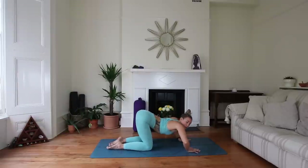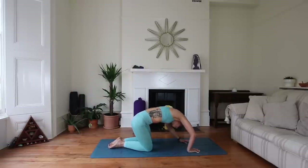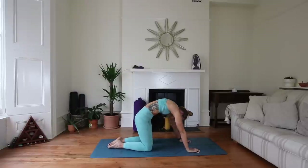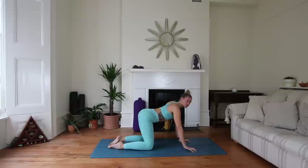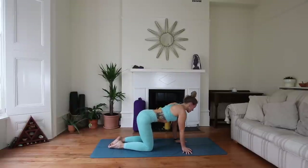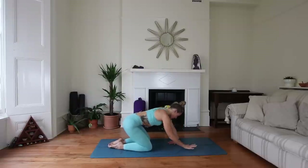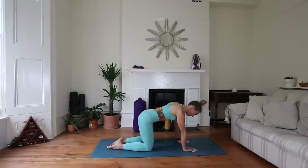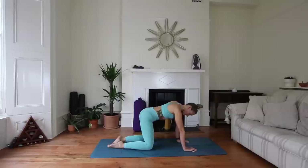Option: if you want, maybe take it around in circles, going in both directions, really opening here. If you want to just stay with that traditional cat-cow, by all means stay there. Also take a moment to pad forwards and backwards, side to side through the wrists — just giving the wrists a little bit of love and a warm-up. Maybe working around in circles and then going the other way.